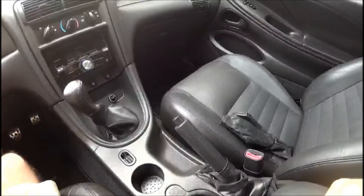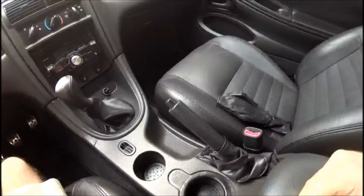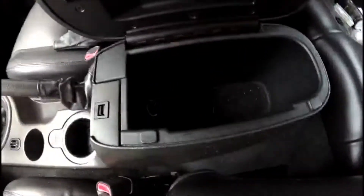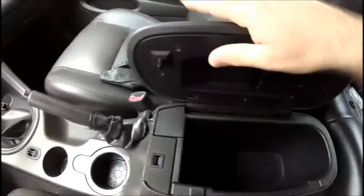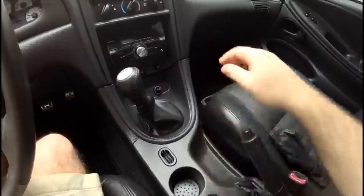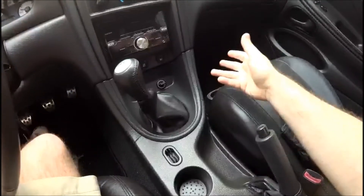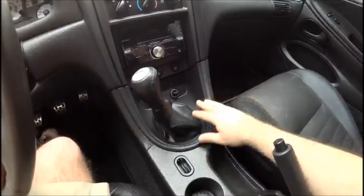Just a couple of quick tips before we get started. First, this project will involve removing the entire center console, so it's best to clean out your center console cubby first because you'll need to access screws underneath the stock carpet. Also keep in mind that we're working with delicate plastic parts. My car is 15 years old, and plastic gets brittle with time, so have some patience when taking apart the plastic pieces.